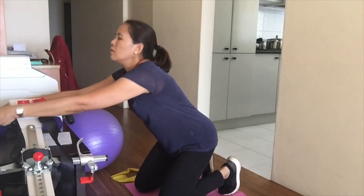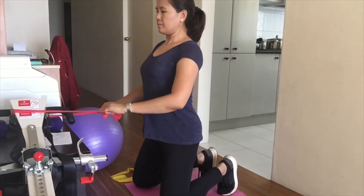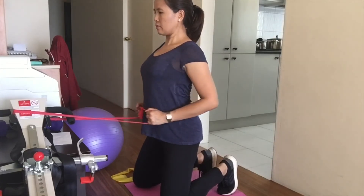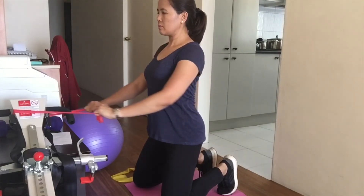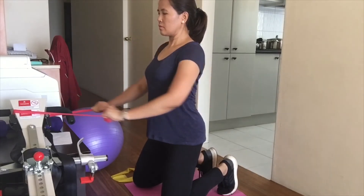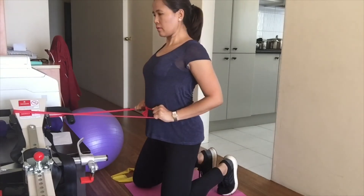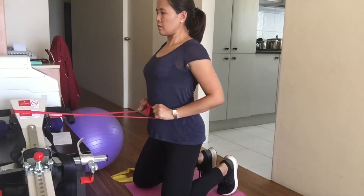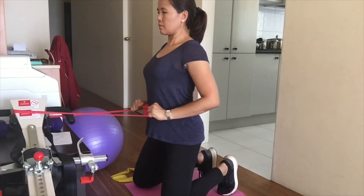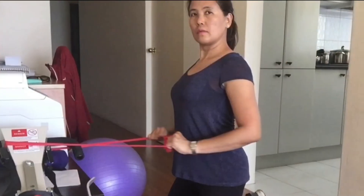Next is the back squeeze. You can use a resistance band or a thick garter. This is a simple pulling movement exercise. Attach your resistance band or garter to something stable. Whenever you pull, make sure you squeeze your back muscles. This exercise is intended to strengthen your upper back muscles as well as your neck muscles.